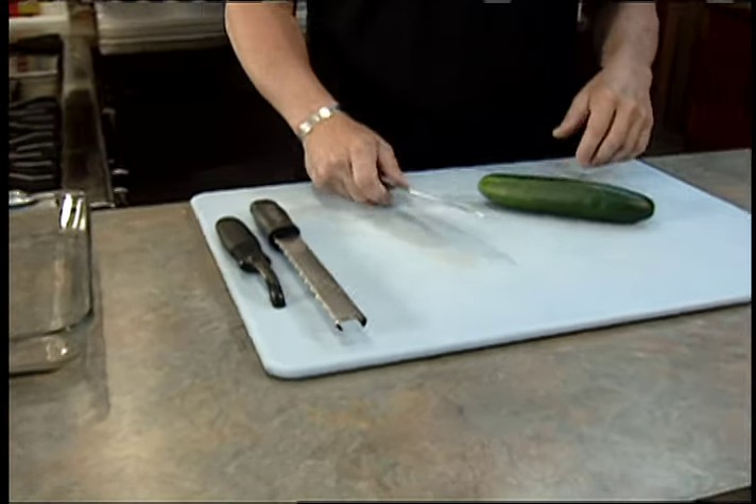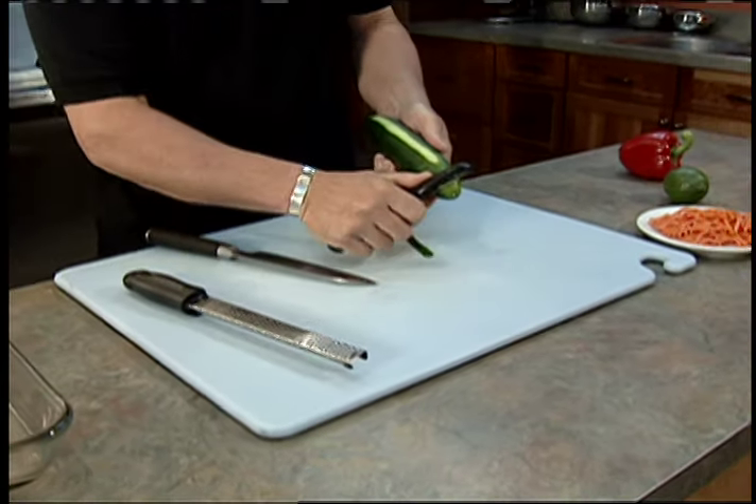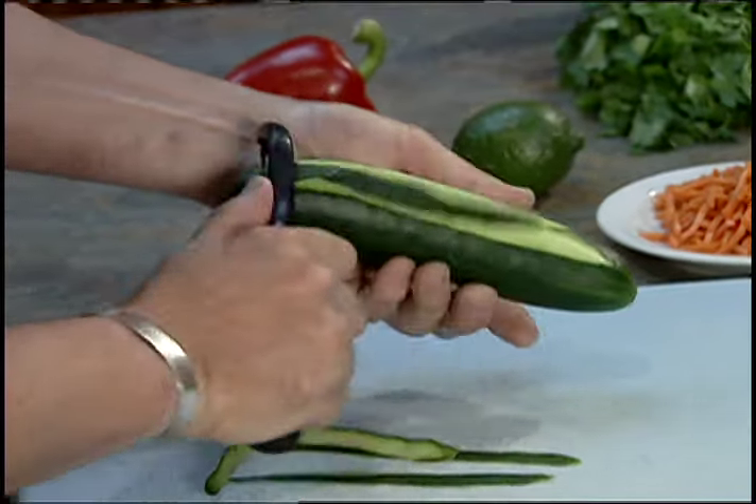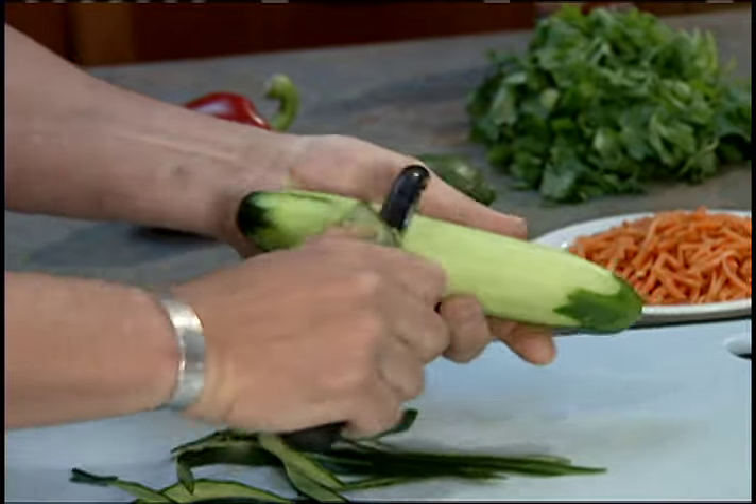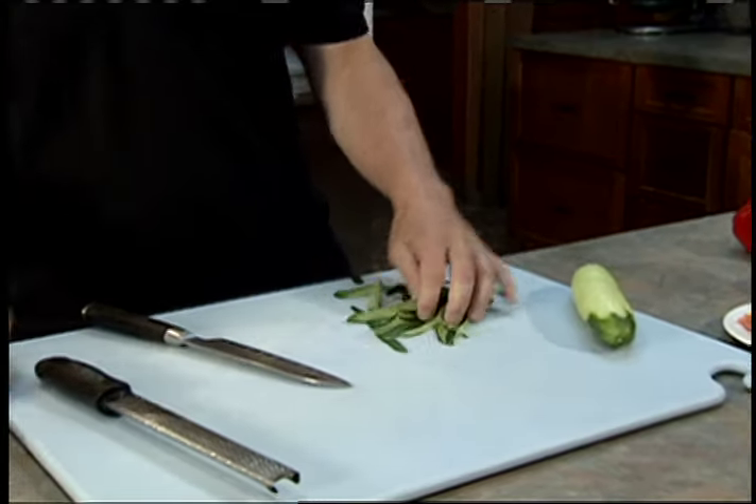We're gonna peel the cucumber — you don't have to, but I've washed it and I just like to peel it for this dish because the rice paper we're using is really soft and I don't want too much of a hard crunch going on in there.